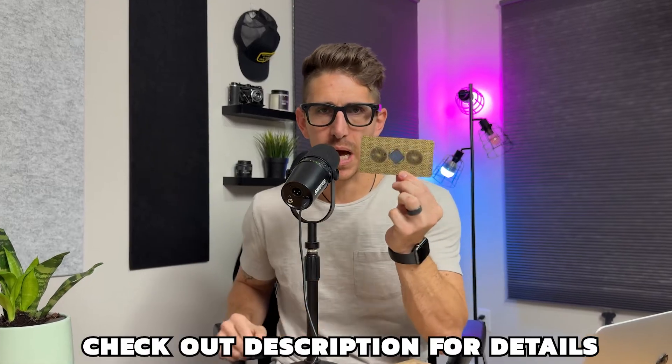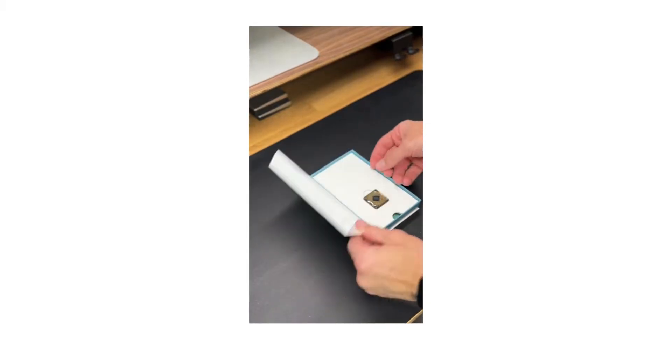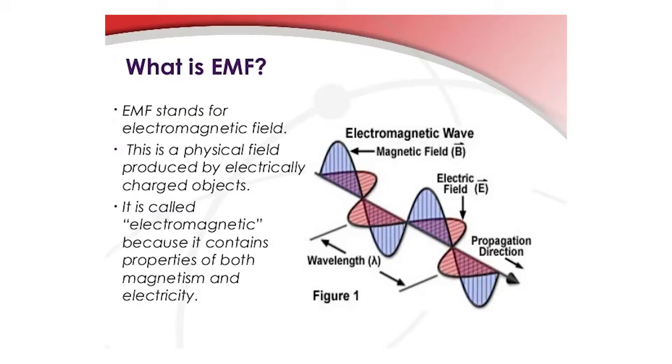Apparently this little guy actually helps with too much EMF exposure. In this video, we're going to touch base on these products and I'm going to review them personally, because I've had a chance to use them for about 30 days. I'm going to give you my honest feedback, but before that, I do want to talk about EMF in particular.